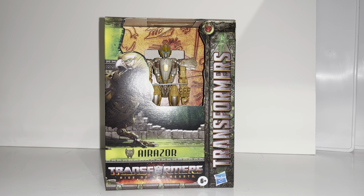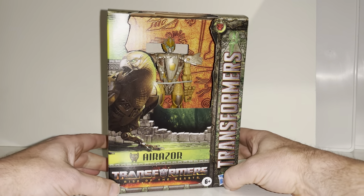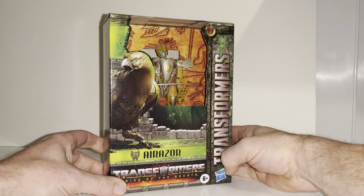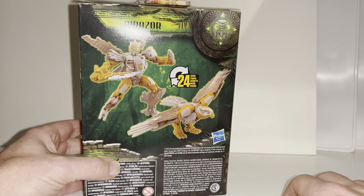Hello everybody, this is Toys R Us, and for this new figure unboxing and review we're going to be looking at the Transformers Rise of the Beasts Deluxe Class Airazor figure. We're going to unbox her live, have a look at the entire contents of the packaging, and then do a detailed look at both of her modes to help you decide how you want to display her.